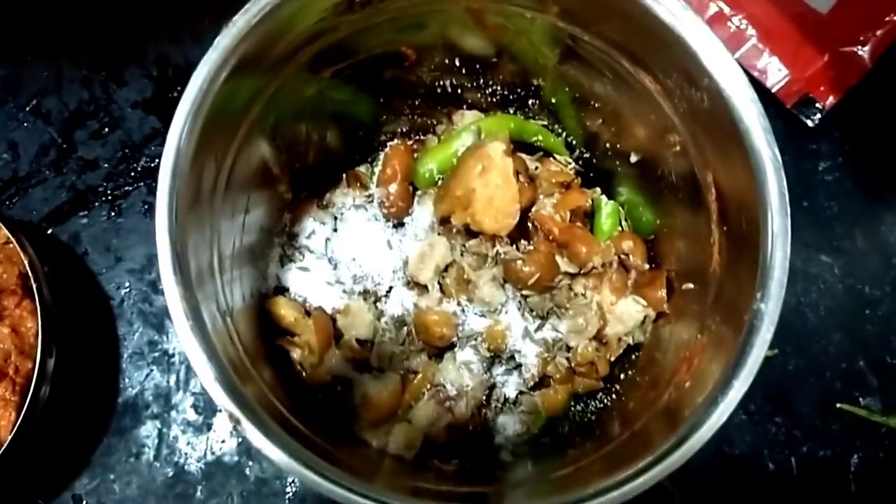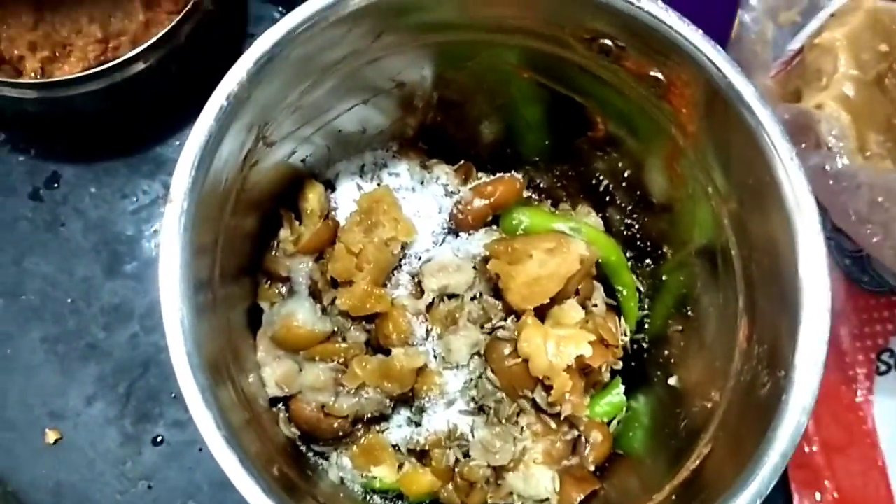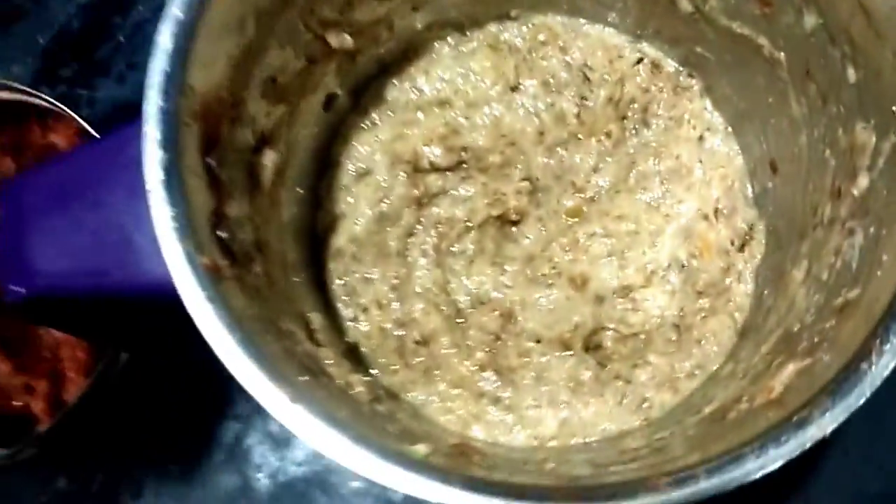We will change everything. I have a mixy case. Now I have a mixy case. It's very tasty.